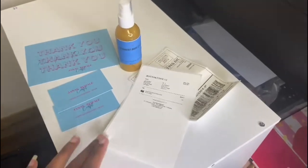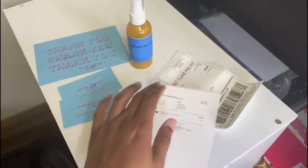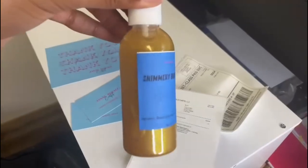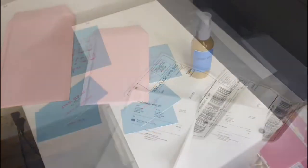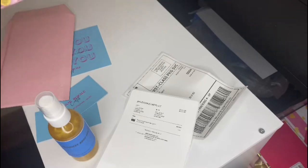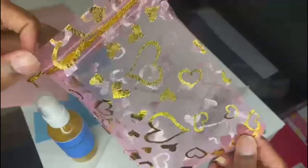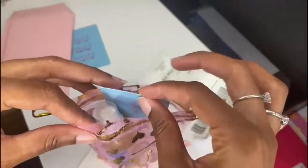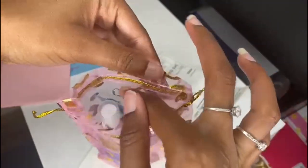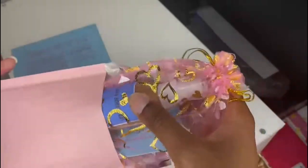Right here I have everything needed for Tricity's order: her packing slip, her shipping label, two business cards, a thank you card, and then her body shimmer. I'll put them all together in this bubble mailer. First we'll put her body shimmer into this organza bag — it's pink with some gold hearts. Put that in there, then we'll get the two business cards and close it up. Let's put this in the bubble mailer.